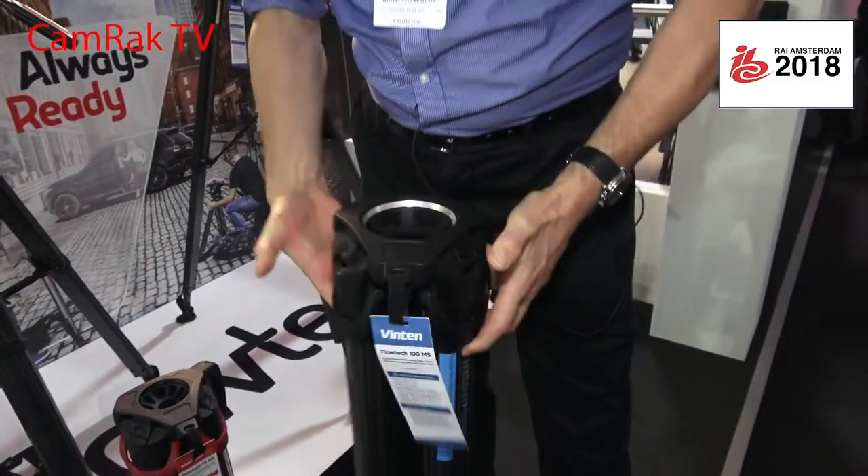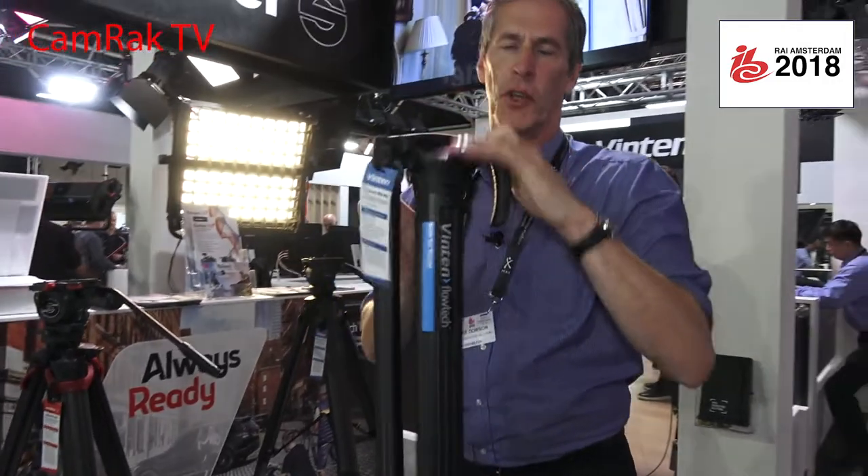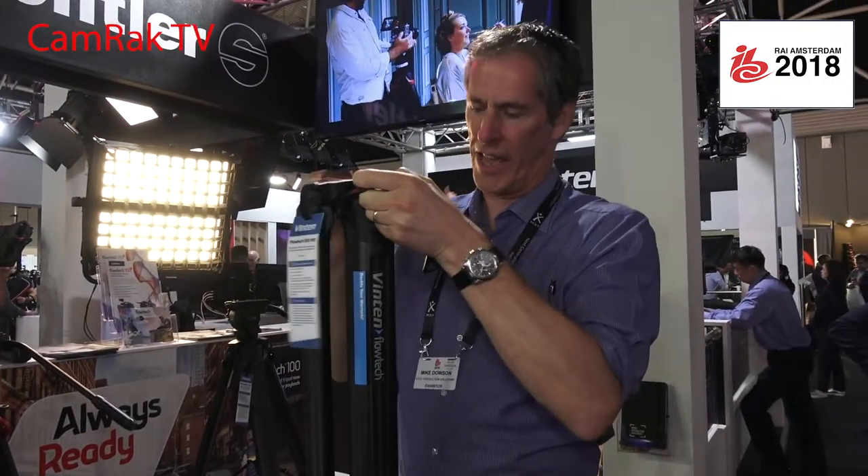The benefit of the Flowtech is that the handles are all at the top of the tripod, next to your camera — your expensive camera, which is where the money is. So you keep your hands there and can quickly go to full height and lower again.